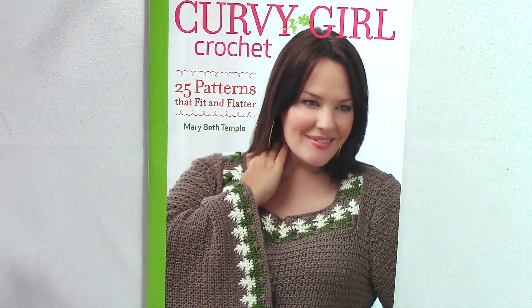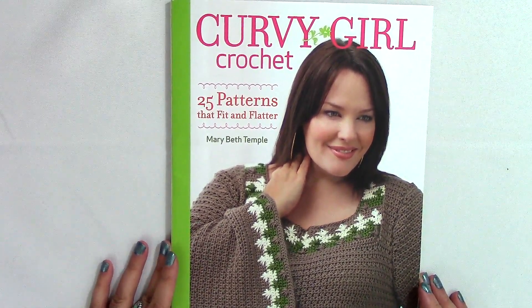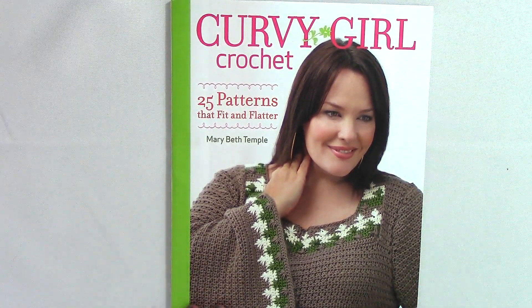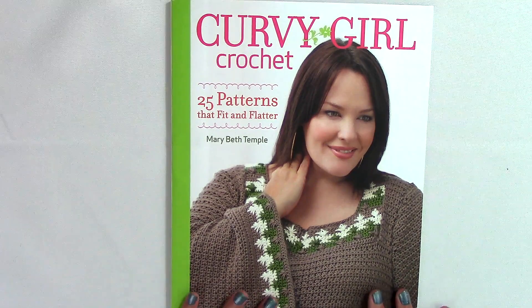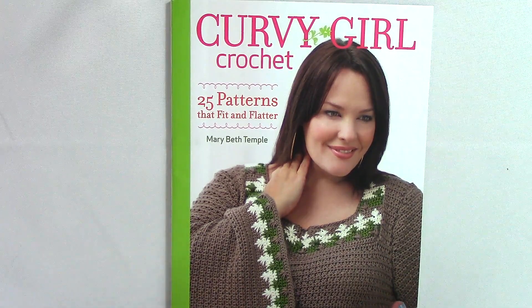The book I wanted to show you is called Curvy Girl Crochet — 25 patterns that fit and flatter. Some of us are curvy girls and some aren't, but we all want to know how to take measurements for different kinds of projects. Even if you aren't plus-size, this book will teach you how to adjust a pattern for size, and I think that's really cool.